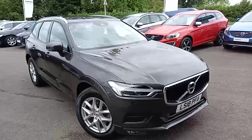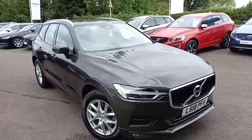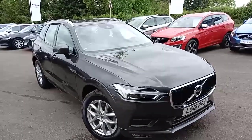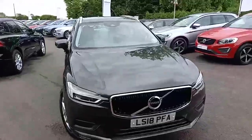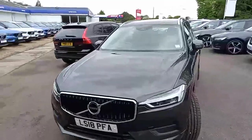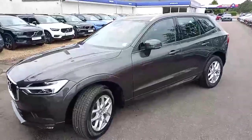Hello everyone, thank you for taking the time to have a look at this Volvo XC60 that I've got here for sale at Hilton Got Volvo in Downer Market. It's the Volvo XC60, the Momentum Pro model, so a really nice trim level, and it is set off in this rather nice pine grey.